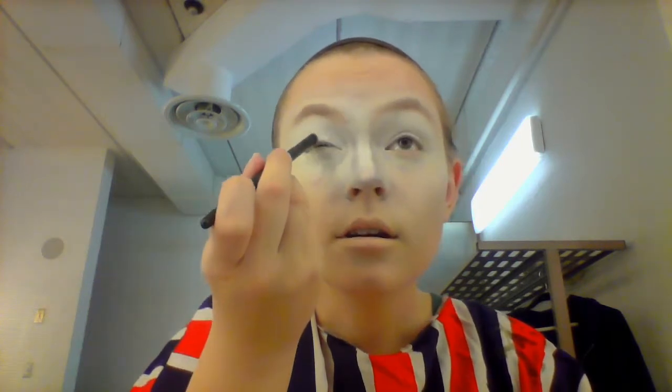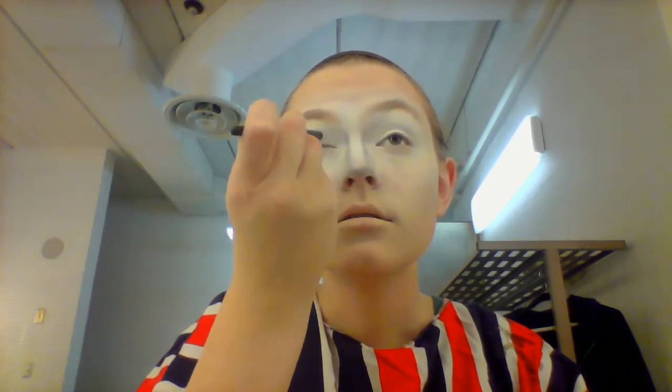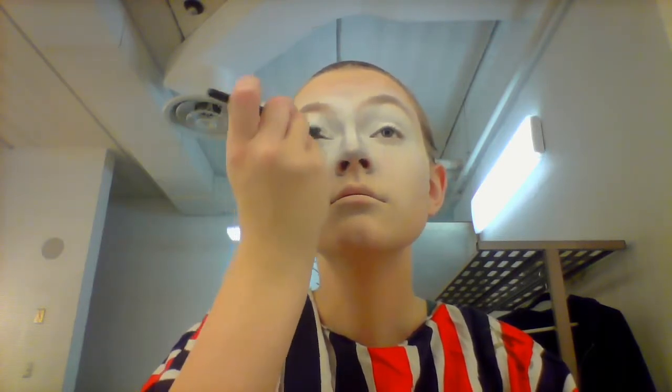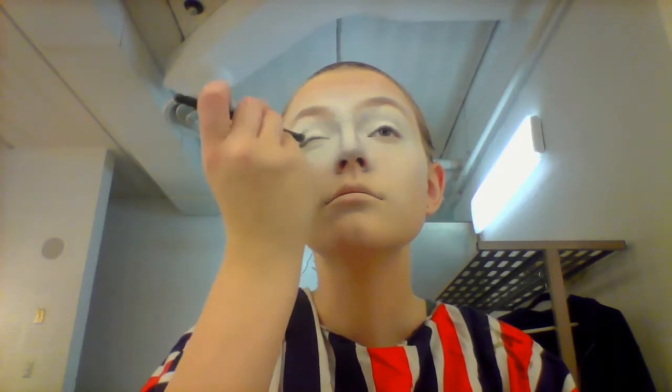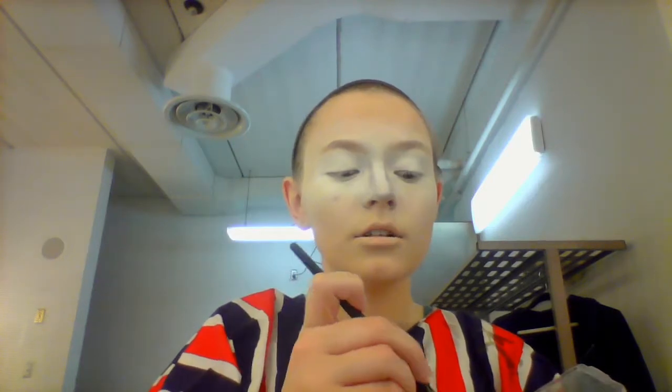Then you are going to take your smoky eye palette, whatever it may be, as long as it has white and black. You are going to take your white with the small blending brush and tap it on your eye all over, a little bit under, and be sure to get the corners of your eyes.